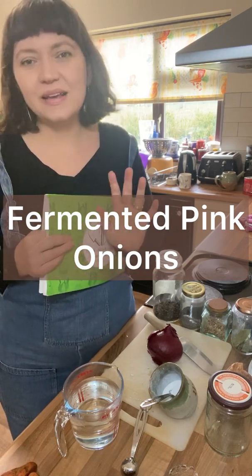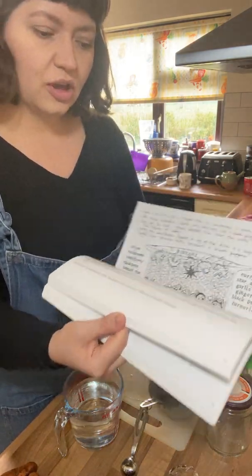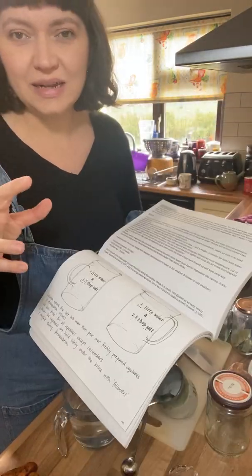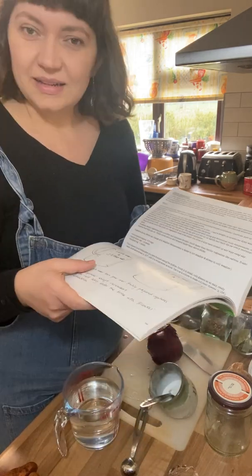Hi, Liz Child here for Green Earth Organics. I'm going to show you a really quick ferment today. In the ferment chapter of my book there is a brine fermenting section. Brine fermenting is where you suspend vegetables in a brine solution until it's lacto fermented.